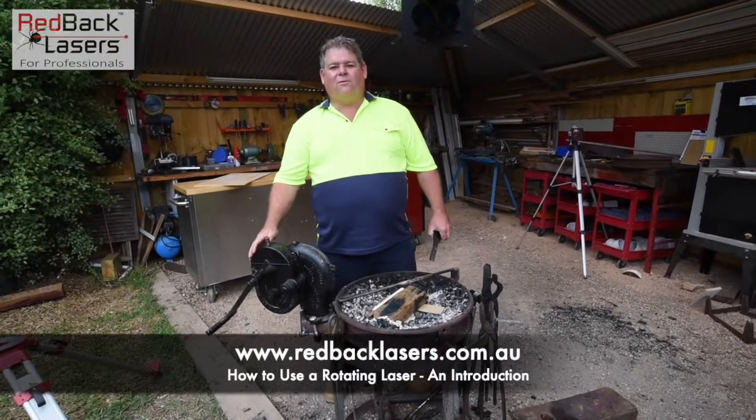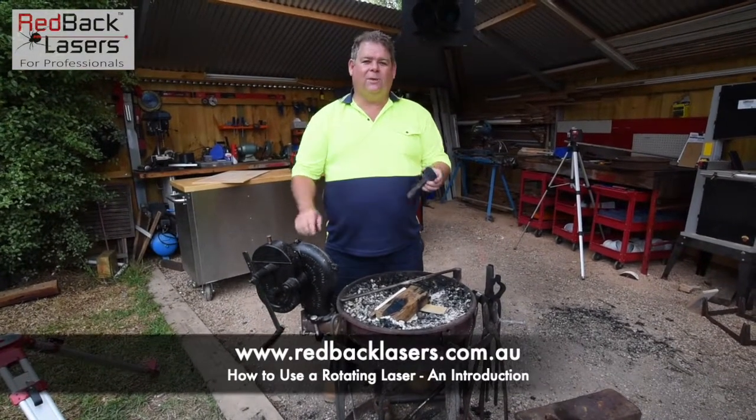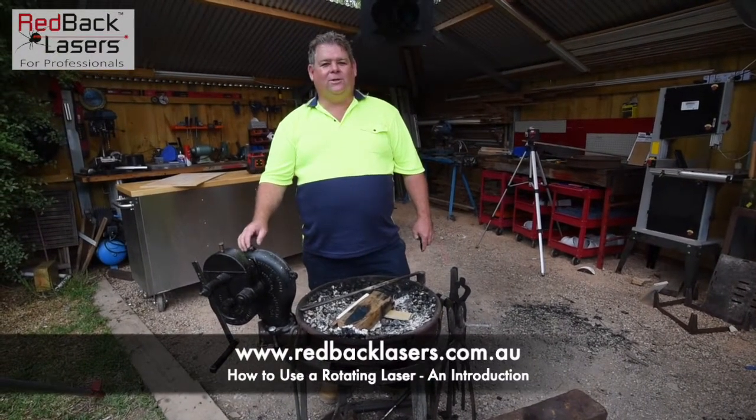My son has just finished fixing the blower for his forge. He made himself a cut-off tool and he's been showing me how to do a bit of blacksmithing. I'm Tim from Redback Lasers and welcome back to the outside shed.